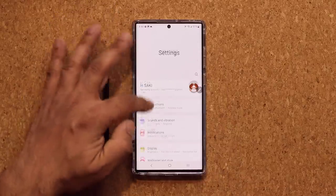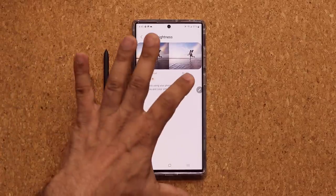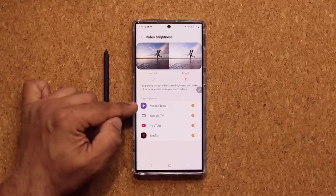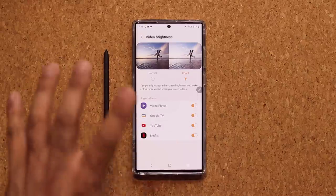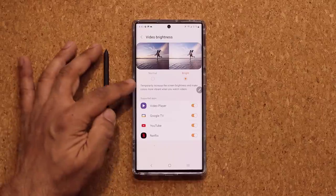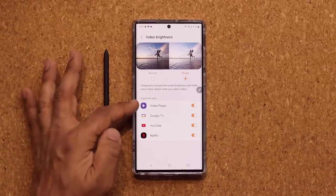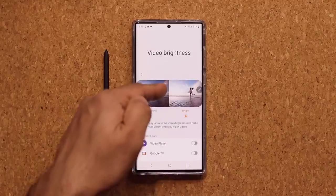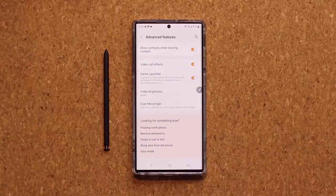For video, go back to Settings, then Advanced Features, scroll down to Video Brightness, and enable Bright Mode. Nothing happens immediately when you tap it, but when you launch any video player app — Netflix, YouTube, or any other video player you install — they'll show up here. Every time you launch those apps, you'll get a boost in screen brightness and colors, making videos look more lively. You can individually enable or disable it for specific apps, and it only activates when those apps are open, so it doesn't waste battery.